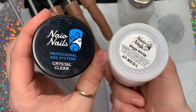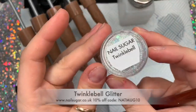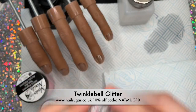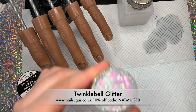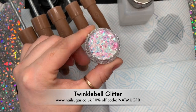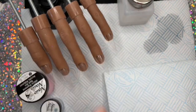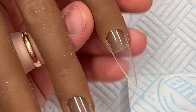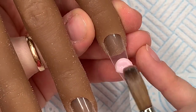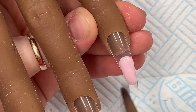And Mega White - so those are the acrylics we're going to be using. The glitter is, as always, from Nail Sugar and it's called Twinkle Bell. I saw this in the group and thought I don't have that glitter - but I do have it. It's like a pinky blue - it's just really nice, so have a look in a minute.